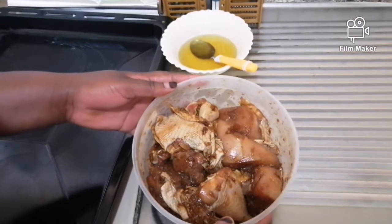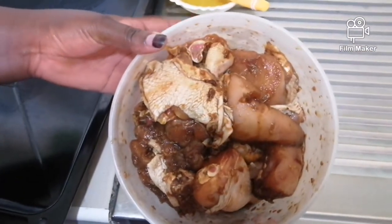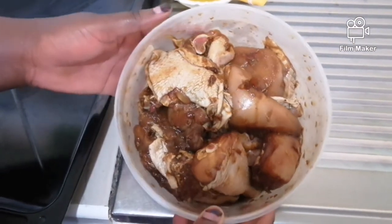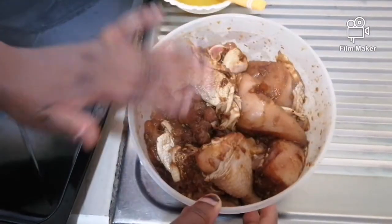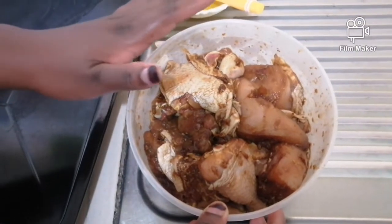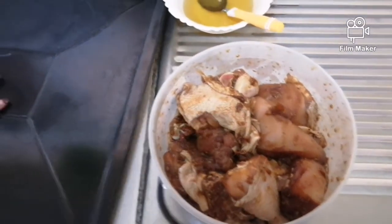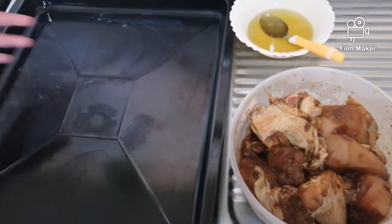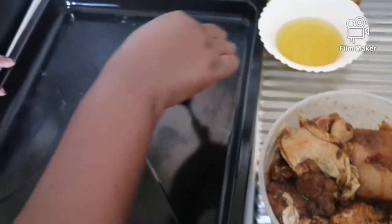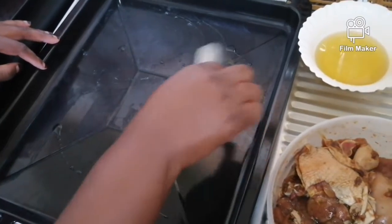My chicken is now ready — I've marinated it for one hour. If you don't have a fridge, no problem: just cover it and leave it for one hour and a half. Now I have my tray — I'll apply oil on the tray first, then put the foil so that when I remove it, it does not stick on my tray.